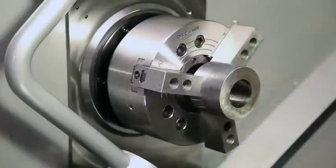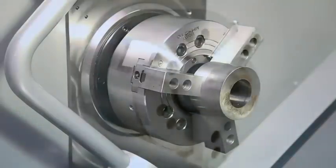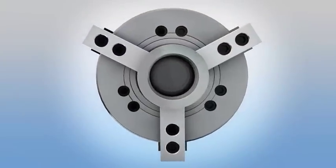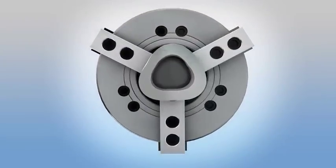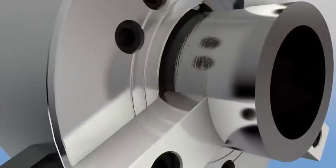When you are setting the part gripping pressure, remember there should be a balance between holding force and deformation. High jaw force deforms both the jaws and the workpiece. Low jaw force may allow the workpiece to spin inside the jaws during machining.